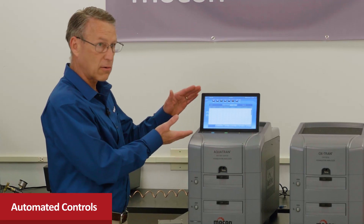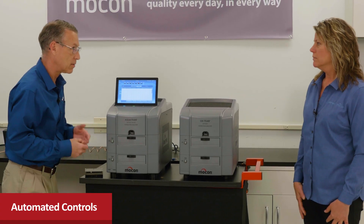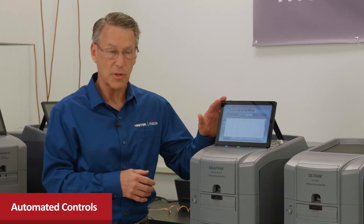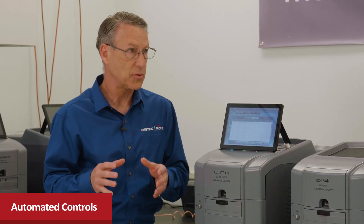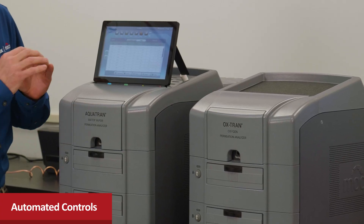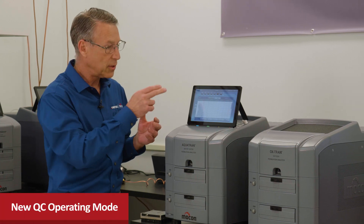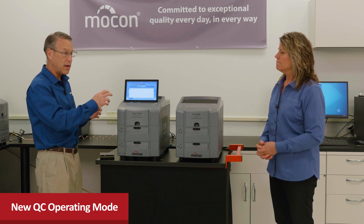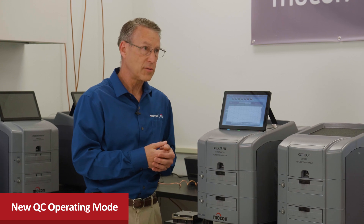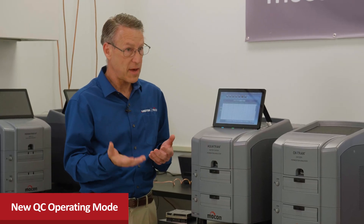The instruments are designed to be easier to use. You can see the integrated touch screen on the unit, though they're also available without it for PC operation. Both run on our new WinPerm 2 software, which features a completely automated digital control system — flow, temperature, and RH are fully controlled throughout the entire test with no technician interaction required. The new QC mode lets managers preset and store all test parameters so technicians simply recall a test method and run it consistently every time.